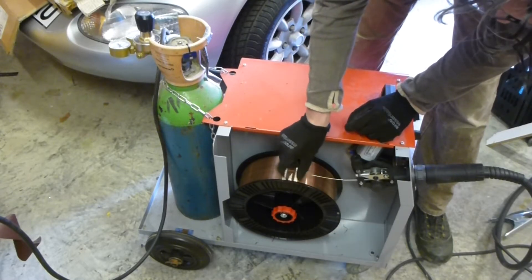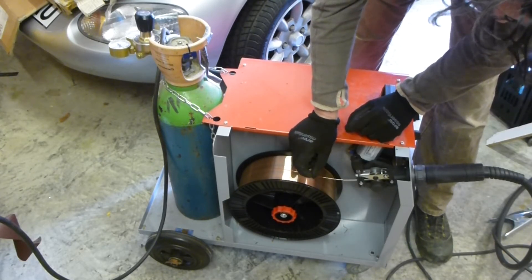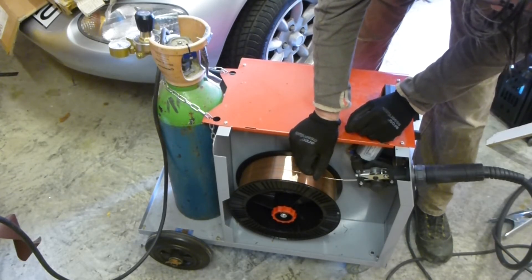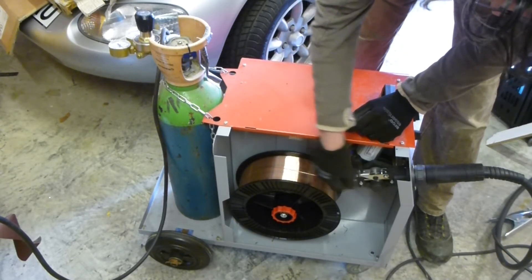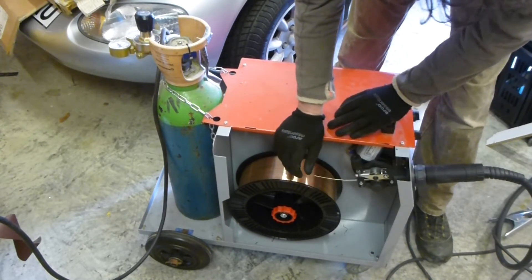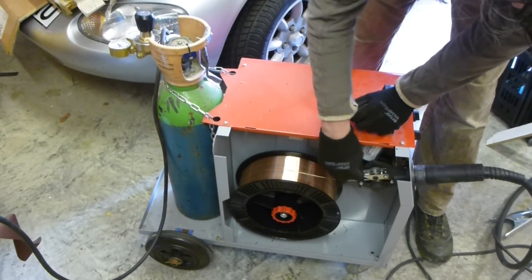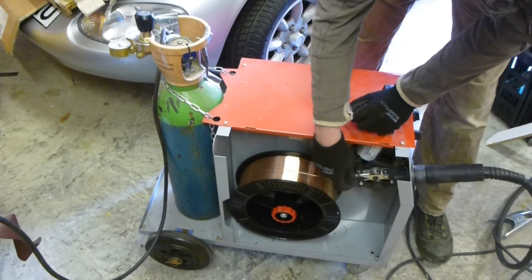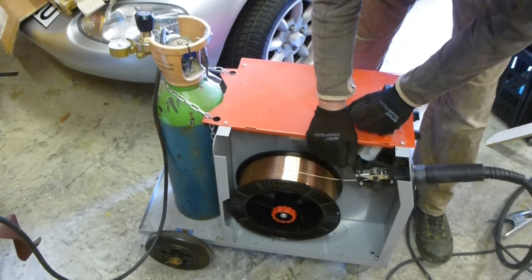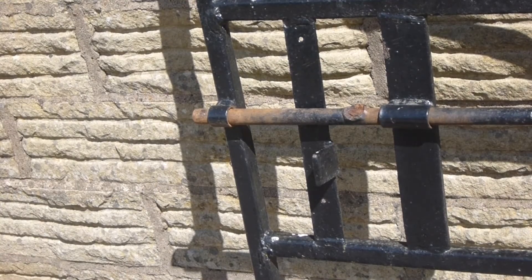The MIG welder feeds the wire through two rollers that pinch the wire between them. This tension control affects the pressure of those rollers. If the tension is too high and the welder jams, the mechanism can force wire through and jam up inside the hose and gun, making a mess of everything. You need just enough tension to feed the wire through but not so much that it all jams up. So that was my useless and crap guide to MIG welding.